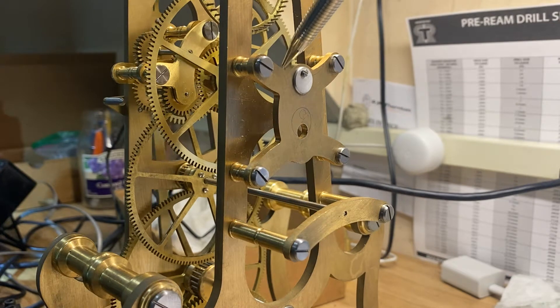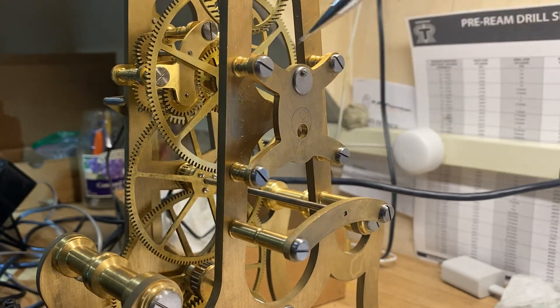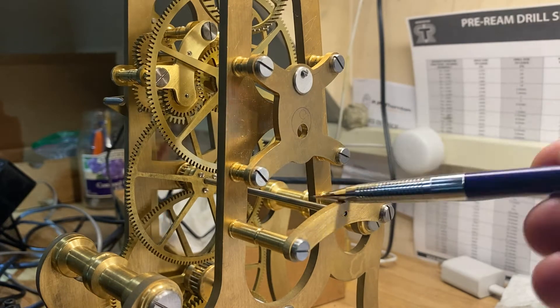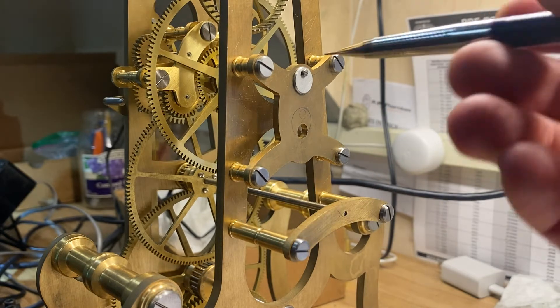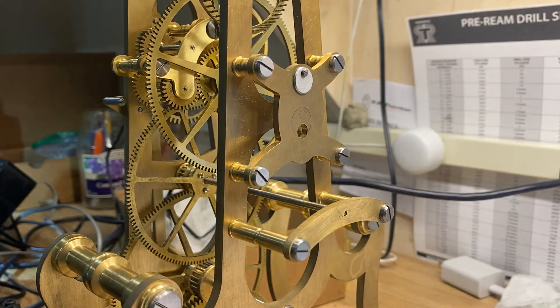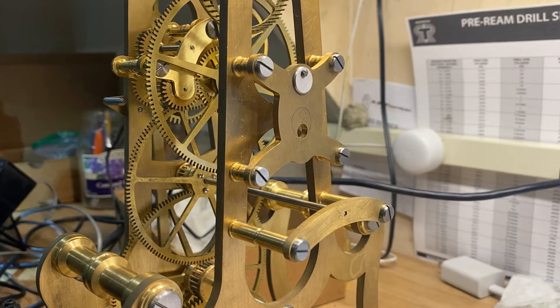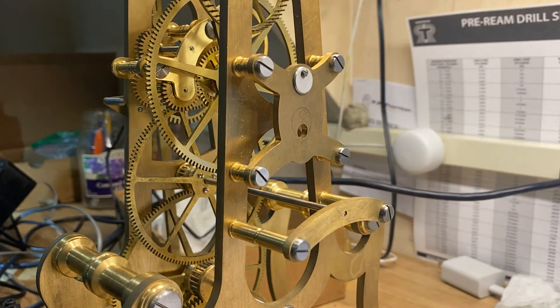So as you can see, the spacing between this arbor and that one is set by this train, so I cannot move these two arbors. I've got two different gear ratios in front of us, and from here to here is 2.055 inches — that's theoretical, based on the spacing of all of these different wheels.